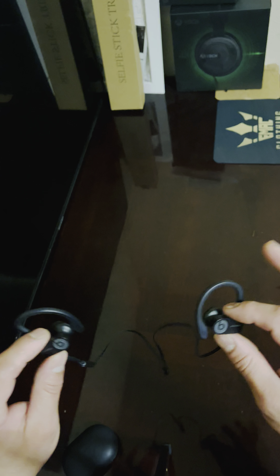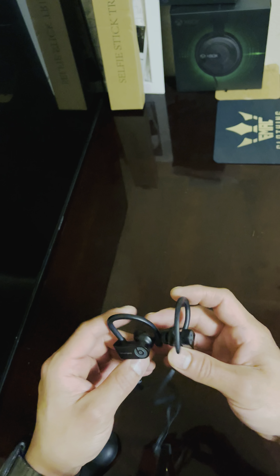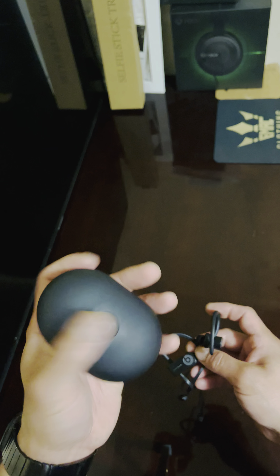You put them in and almost immediately you can block out the room — so that's why I like it so much. It comes in this little rubber case that looks like a little egg, so you can put them in your pocket and it's pretty discreet.